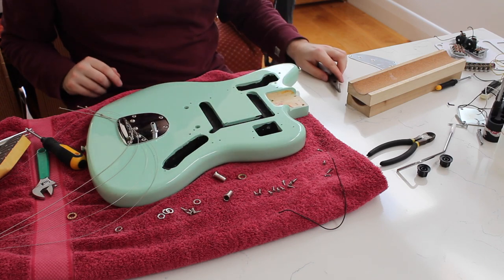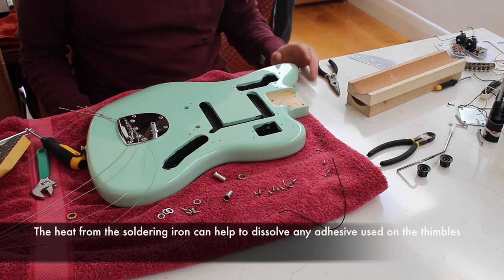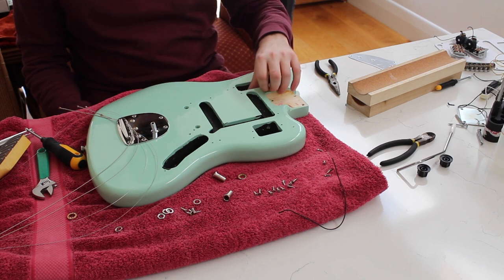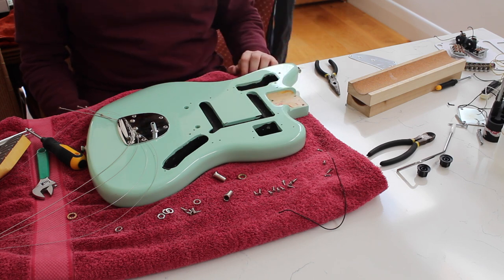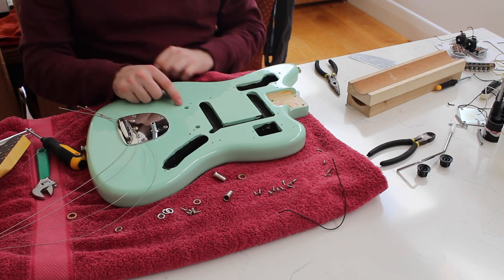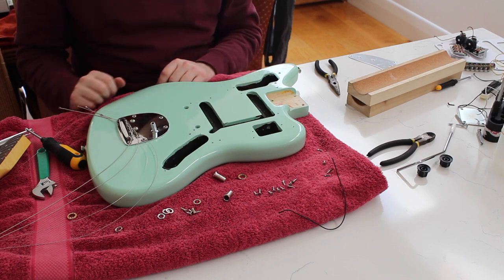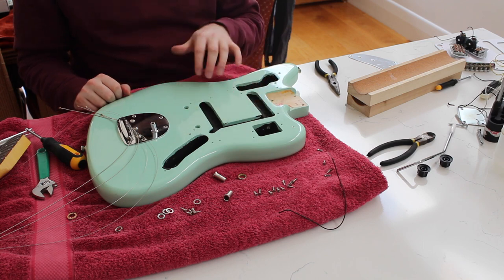They're out — easy as that. They came out super easily. I didn't have to use any force or anything, just after heating them up. So that's a good little trick if you're wanting to install one of these bridges. Now I'm going to have to take this to the shop to drill out bigger post holes to accept the new posts for the Tune-o-matic bridge, and also route the humbucker cavities.